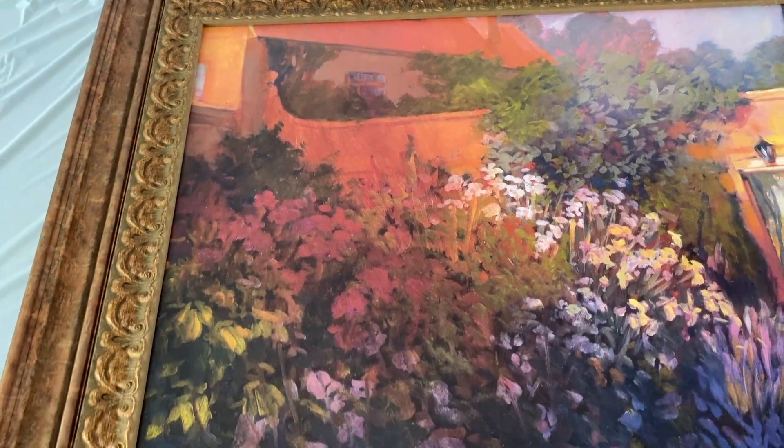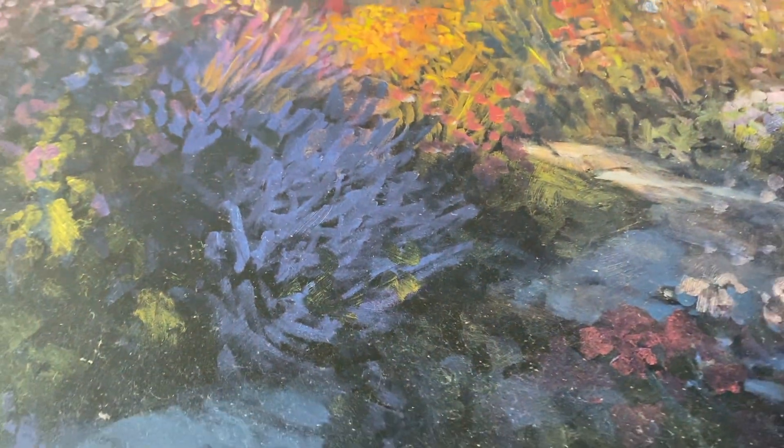It does have some pretty colors, it's just not quite my style. I'm gonna go with something a little more light and airy. It is kind of dirty, I need to wash it, but it has this texture on it that I'm gonna try to sand off really quick.